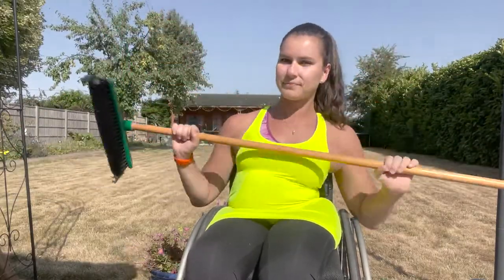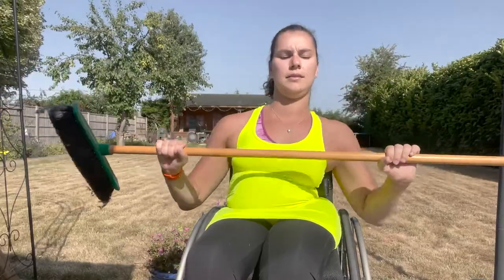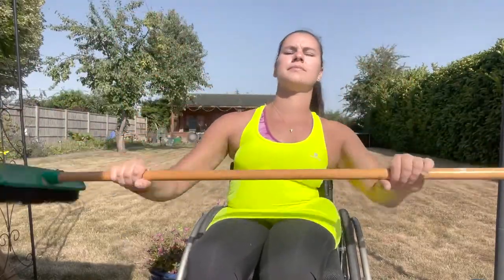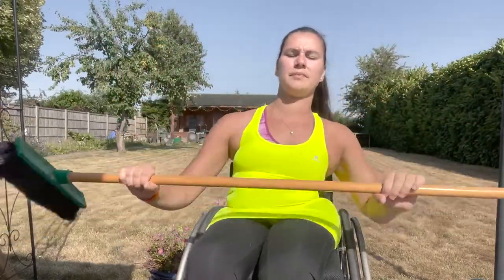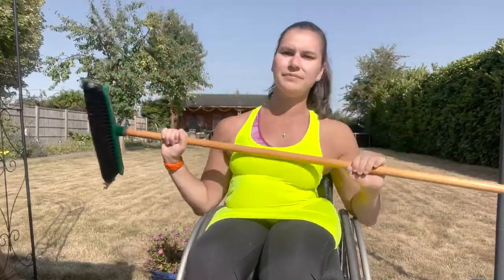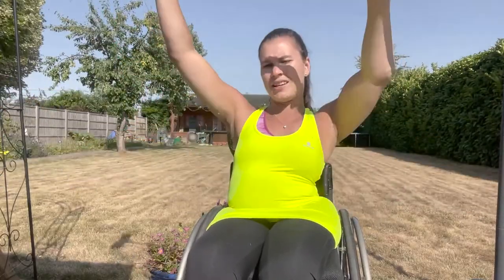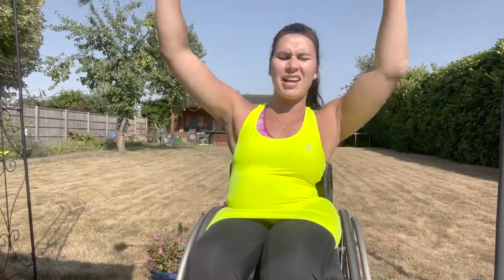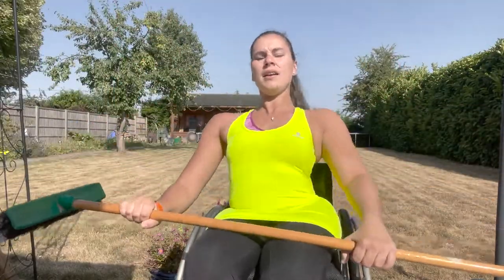Up and up. You've got a nice steady speed that suits you. Remember this is more about endurance for six minutes. Really good job. And in 20 seconds we're going to move on to our broom raises. Really good, and we're going to change in 10 seconds, get ready. Really good — three, two, one and change onto your broom raises.